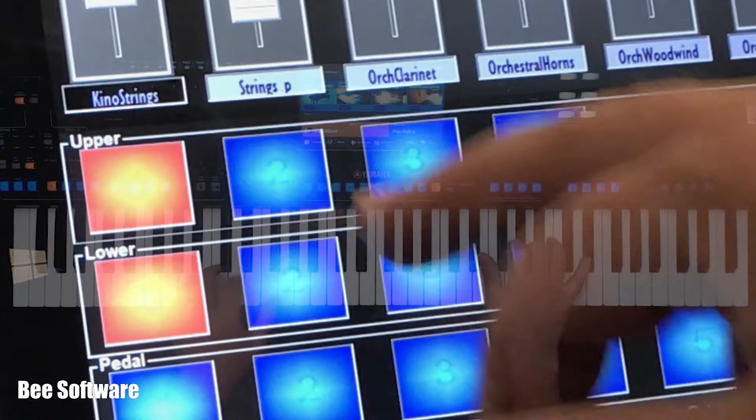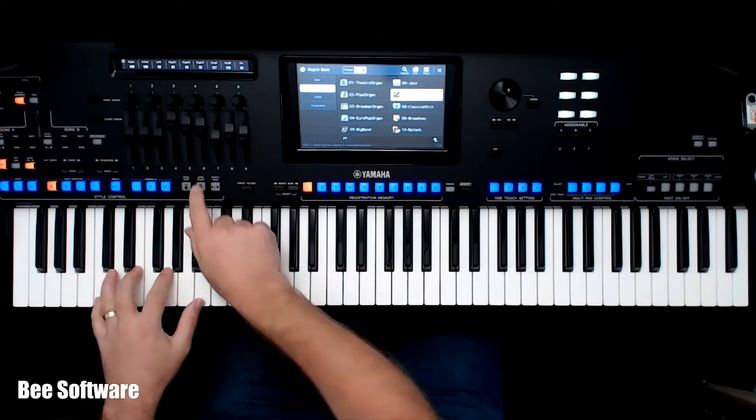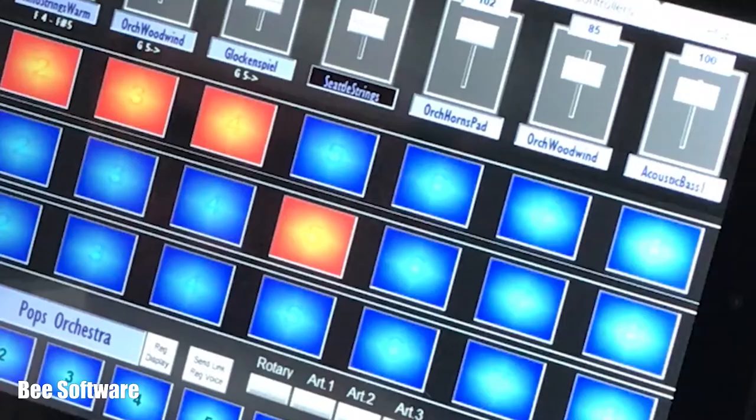They're all controlled using a simple tab-style console. You can simply turn the parts on or off. V Console doesn't affect the operation of the main instrument — the extra parts are available to add whenever you need them.